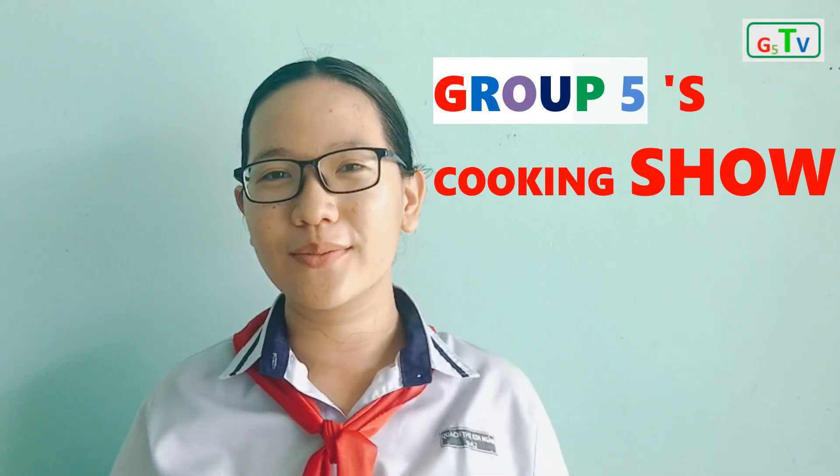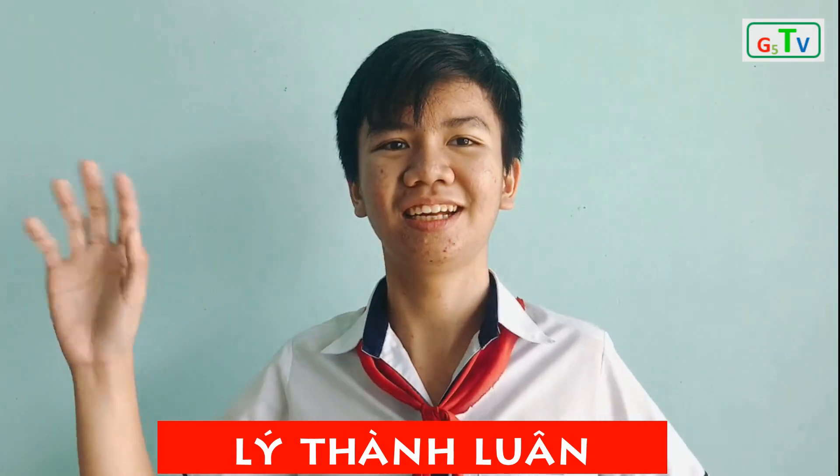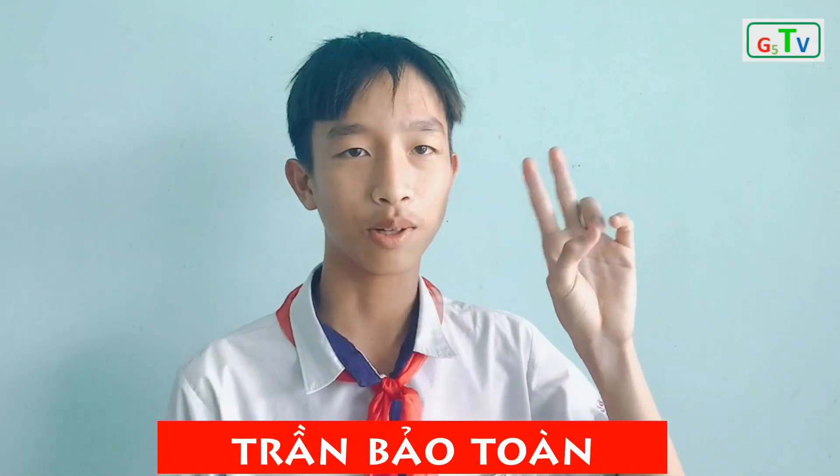Good morning teachers and members. Welcome to G5CS Group 5 Cooking Show. Let me introduce myself — my name is Quoc Tỷ Thiên Ngân. Hi, my name is Lee Lu. Hello, my full name is Tài Cầm Môn. Hi, my full name is Nguyễn Hồng Khanh. Hi, my name is Nguyễn Phúc Quỳnh.